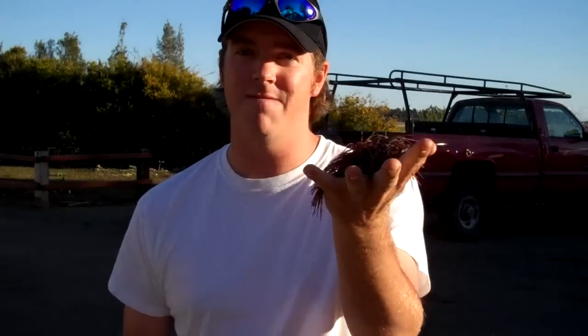So what I'm going to do is take you back inside, sit down, and show you how to modify jigs the way I like to do it. It's very, very simple. You're going to need a handful of jigs, and then you're going to need a regular pair of scissors, and a pair of thinning shears used for cutting hair. I'll show you what we do.